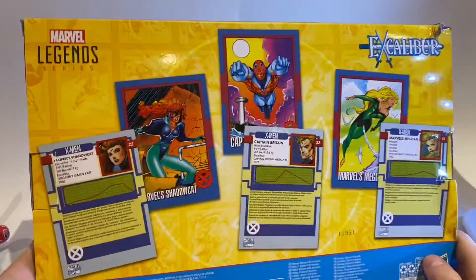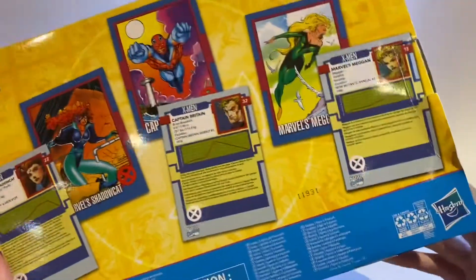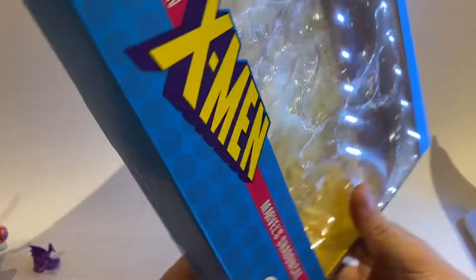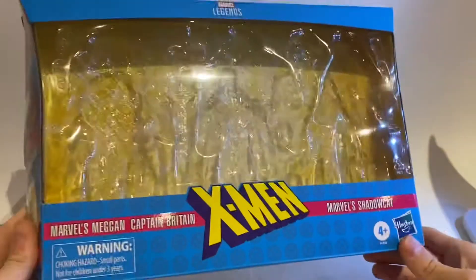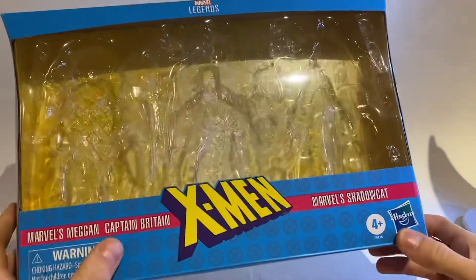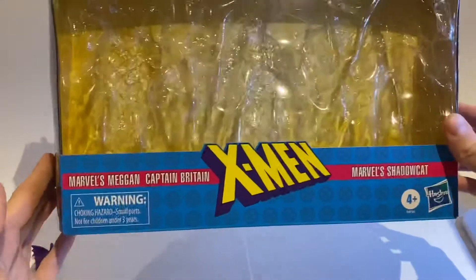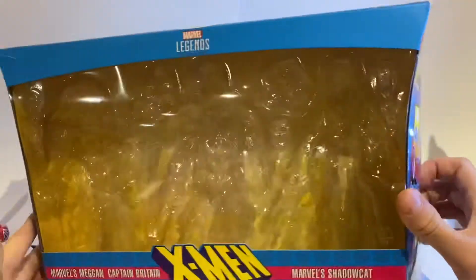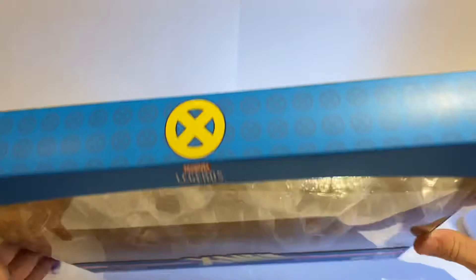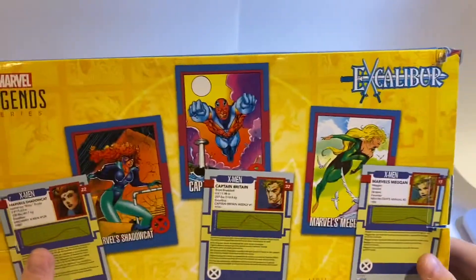The packaging for this Excalibur 3-pack is very, very cool, and I honestly love all the X-Men stuff that the Marvel Legends team does. I'm very excited for that X-Force 3-pack that I will be getting next week. Obviously you can see Marvel's Megan, Captain Britain, and Marvel's Shadowcat, and the X-Men logo on the front. My mom said 'why did you buy Hot Wheels?' because she just kind of glanced at the package, but this is Marvel Legends. You can see the X logos at the top; my box is a little dinged up, which, whatever.